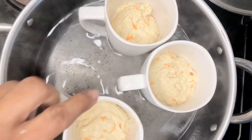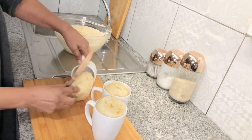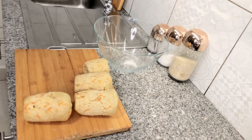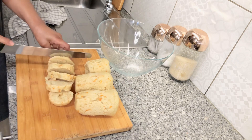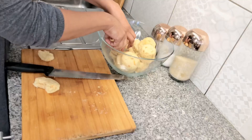Boil for 45 minutes to an hour. You see how easy it is. When I'm taking it out it's so nice and smooth. Cut your dumpling and put it in the bowl — you see how nice and soft it is.